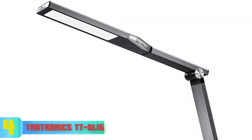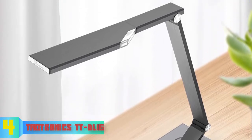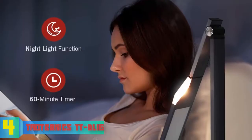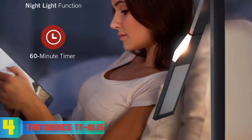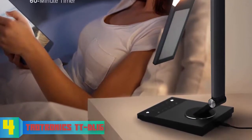Another great feature of the TTDL16 is its ability to memorize your most commonly used brightness setting — you can save your ideal brightness to a dedicated favorite light setting so you won't have to repeatedly adjust it. This unit also has a nightlight function and a 60-minute timer. For the price, the TTDL16 is full of features. Overall, it is worthy of considering — give it a try and assure yourself of its quality.